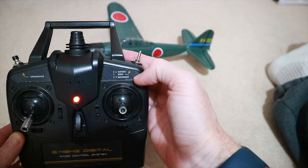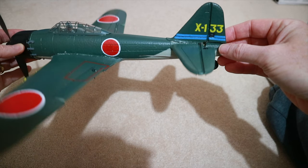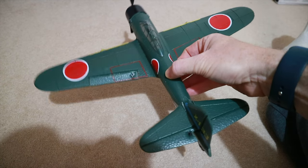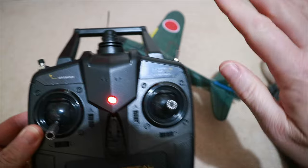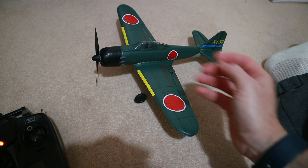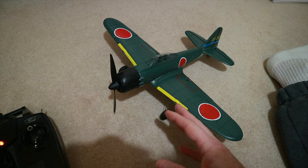The three modes on here — expert, medium, and beginner. Right now it's on expert and when I pick it up nothing happens. If I change it to beginner — they call this xpilot, it's basically the stabilization system — you can see the ailerons, elevator, and rudder all trying to correct as I move it. I haven't found much difference between beginner and medium just here, but I suppose you wouldn't until you're in the air. The acrobatic button I think does some sort of split-S type turn. Instructions say winds up to five to seven miles per hour, which is practically non-existent for my area.